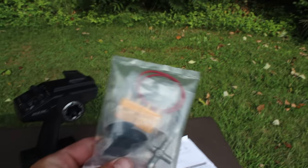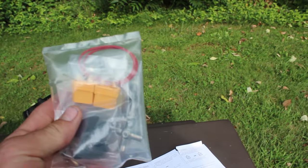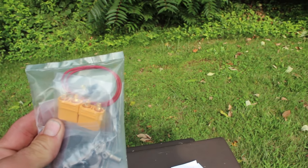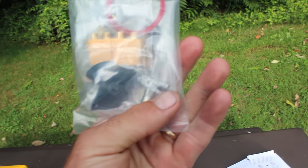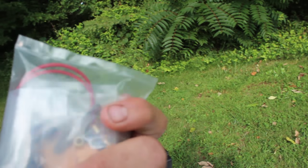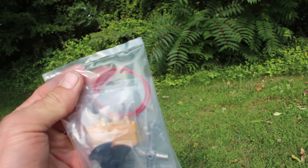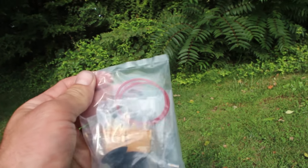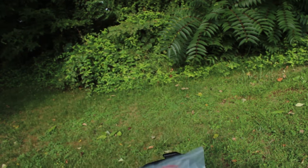In the package you also get some XT90 connectors for your batteries — it's awesome that they supplied those. You can solder them to your batteries if you want. You get two spare props, a tool wrench, some rubber gaskets or seals — probably for the receiver box in case they wear out — a couple of Allen wrenches, and a servo horn.